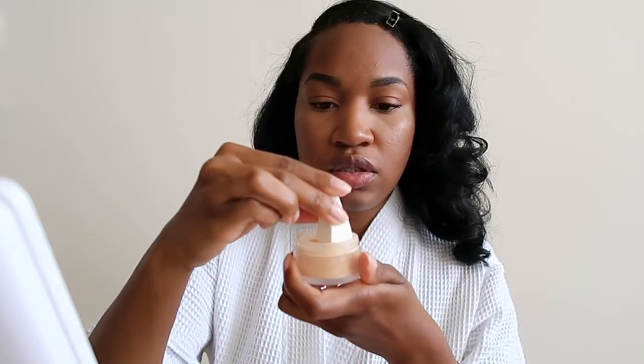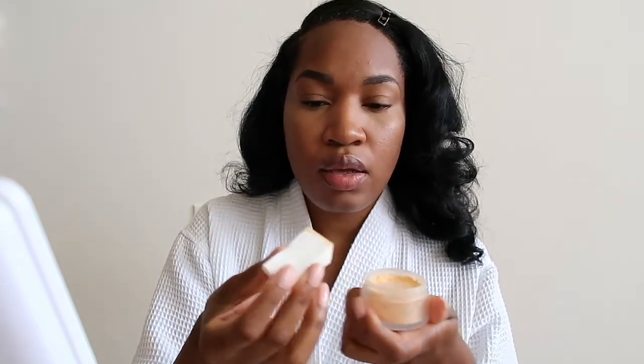I'm going to set under my eye with some more of the powder. Let me get my sponge — just the regular little wedge sponge, old school wedges — and just tap it under my eye, just to set it a little bit so it doesn't crease.